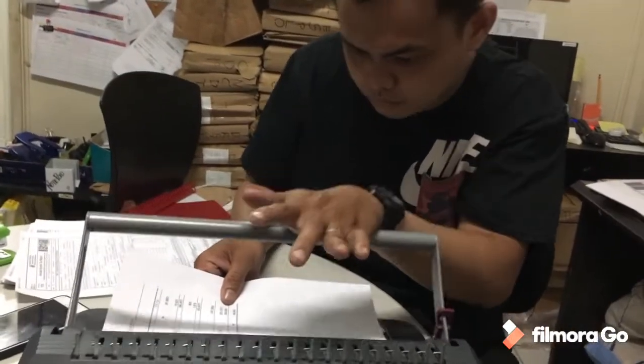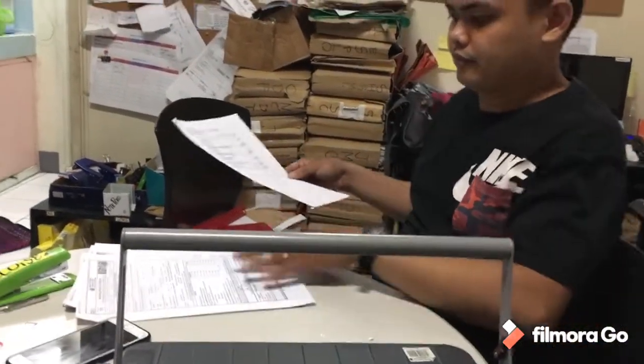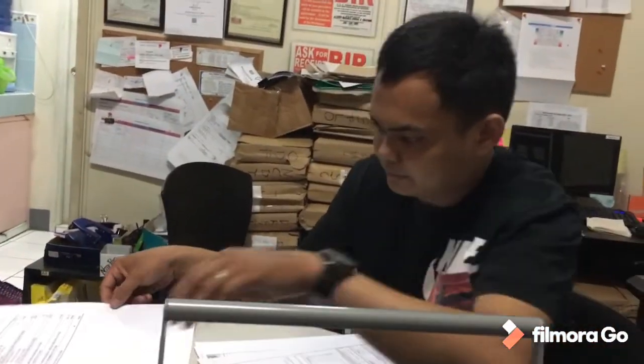Step 3. Select the first pieces of the documents to be punched. This is determined by the maximum amount of sheets your binding machine can punch at once.